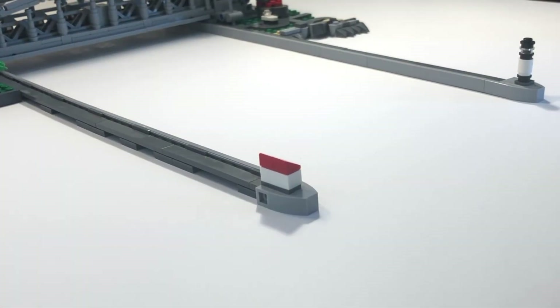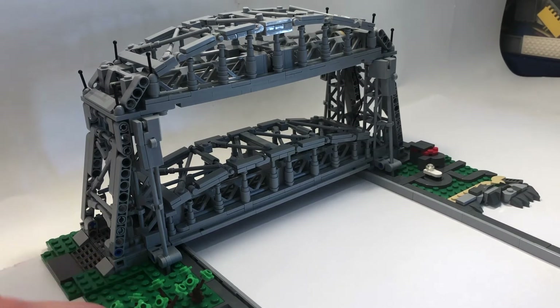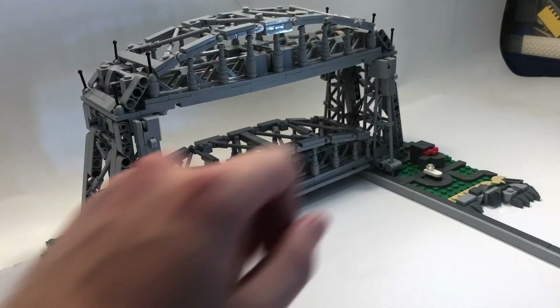This again is very realistic to the real model. Moving to the main focus point of the bridge is the actual lifting bridge itself and then the arc that goes up around it.